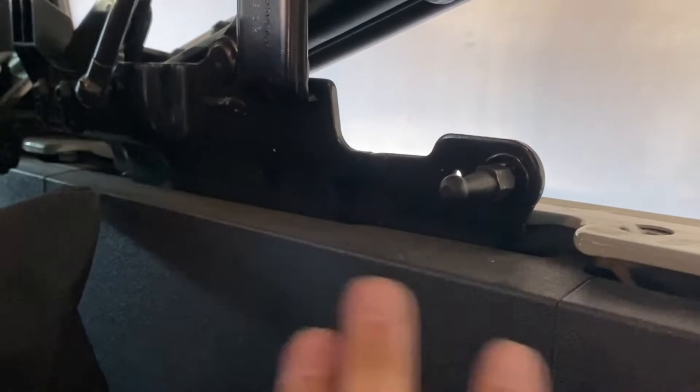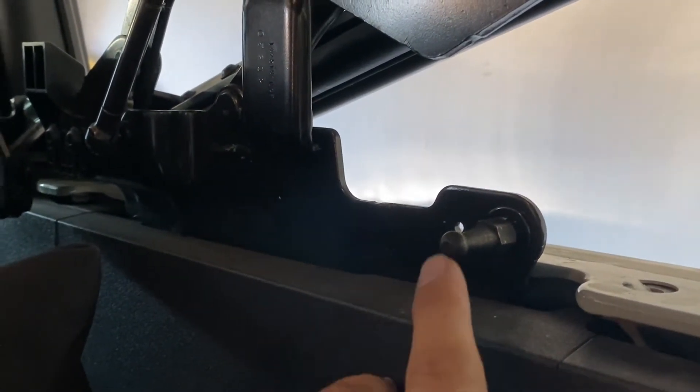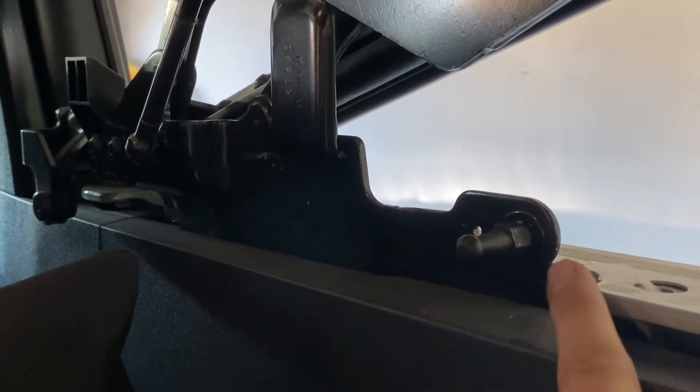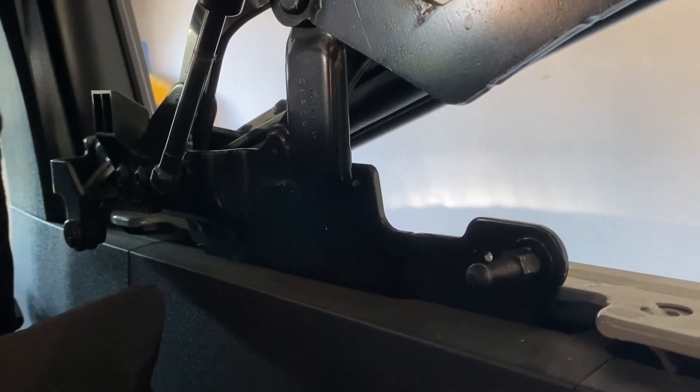We got the lower bracket installed on each side. We didn't have to drill any holes — these are the factory holes in the soft top. So we got the lower shock strut tower mounted and secure with two 12 millimeter ratchets.